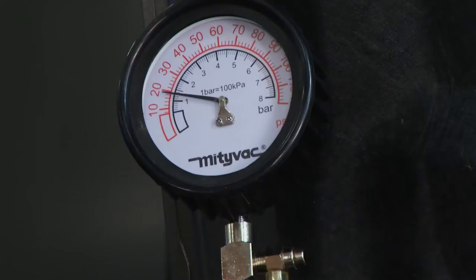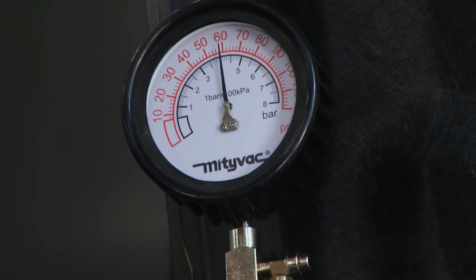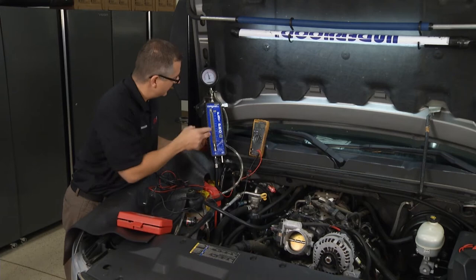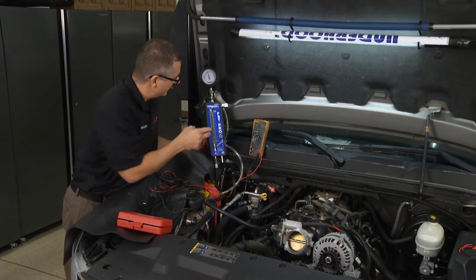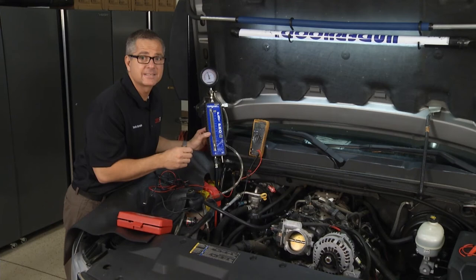We also need to see running pressure. If we crank up the truck — this truck had about 60 psi of pressure. Check the specs for the vehicle you're working on, but you want constant pressure and good flow. If that wasn't happening, you'd go back to the tank. But if you had good pressure, you need to go down and check the injector circuit, and we'll do that next.